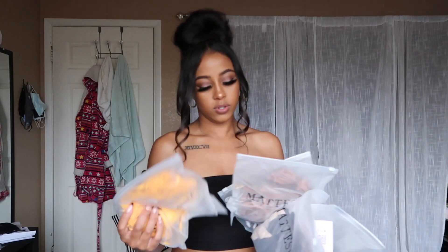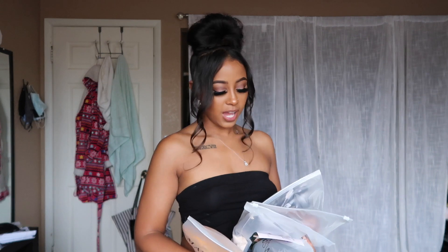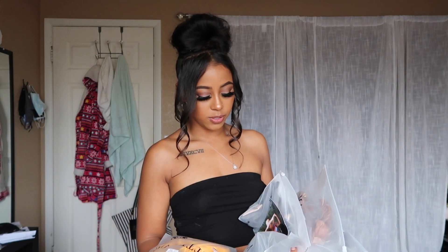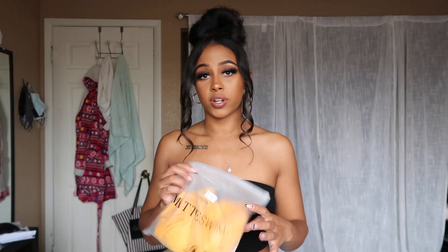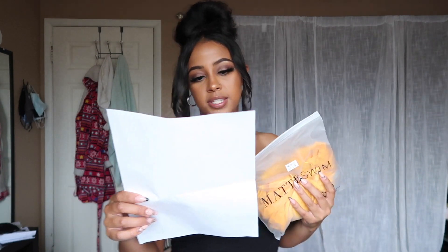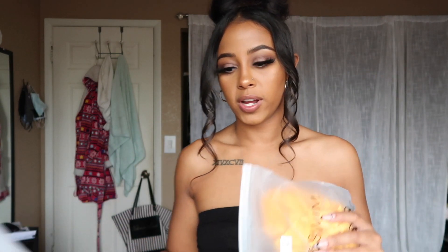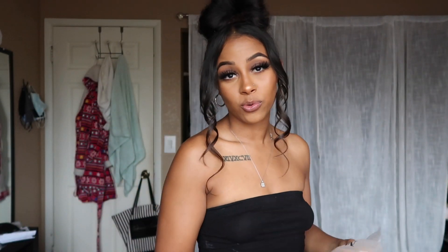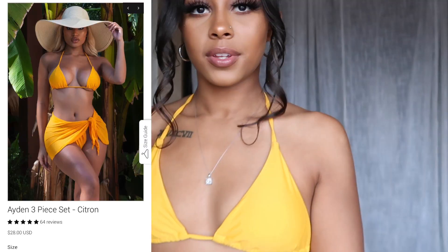I got about five different items — I think I got two cover-ups and three bathing suits. So I'm gonna try this one on first. This is actually a three-piece set. It's called the Aiden 3-piece in Citron. I got it in a small, because I'm a very tiny person — I'm 5'1". I'll have my measurements linked down below if y'all are wondering. Let me put this on real quick.